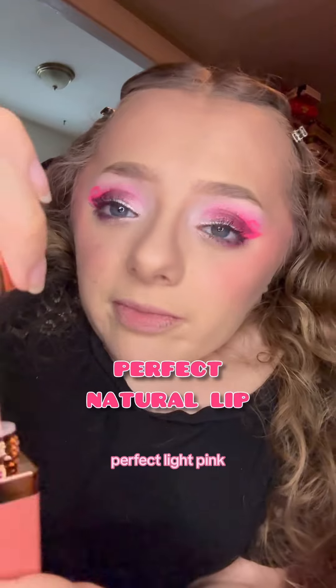Now for the lips — a soft matte lip tint in a perfect light pink shade.